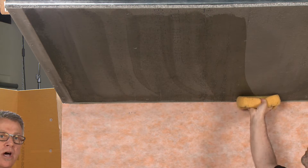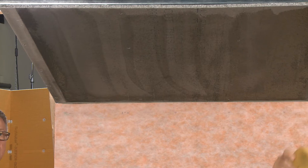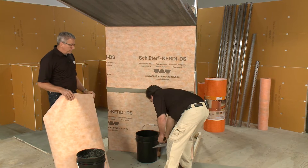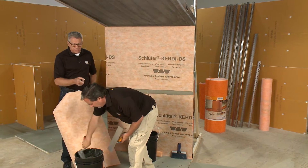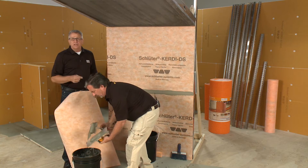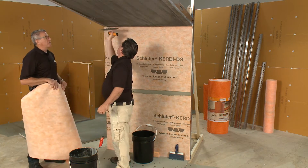The thinset we're going to use can be any of the Schluter thinsets or any of the non-modified thinsets on the market. This trowel that Brian's using does say KERDI-RIDE on it, but it's about an eighth-by-eighth square notch or 3/16ths V-notch — somewhere in there is going to give you the right amount of coverage and the right amount of thinset.